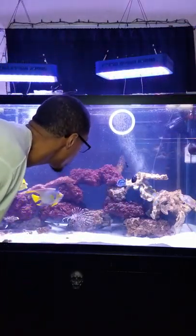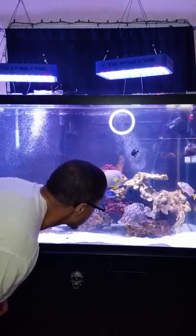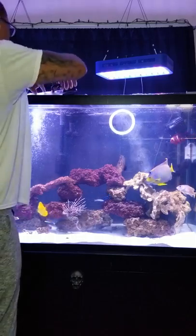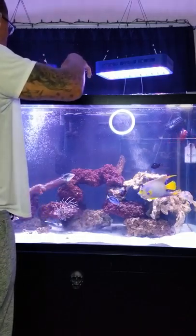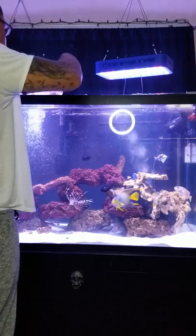I have a snowflake eel in here somewhere — it's tiny, hiding in the rocks. He'll eat when he comes out and sticks his head out to let me know he wants to eat. Otherwise I can't just find him.